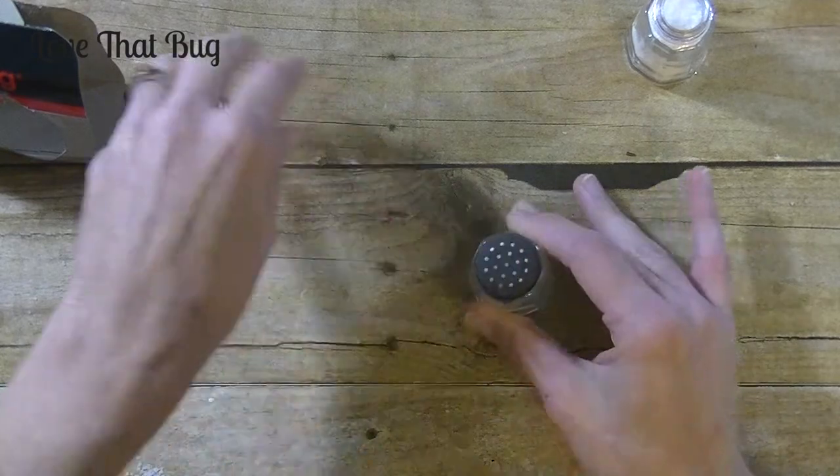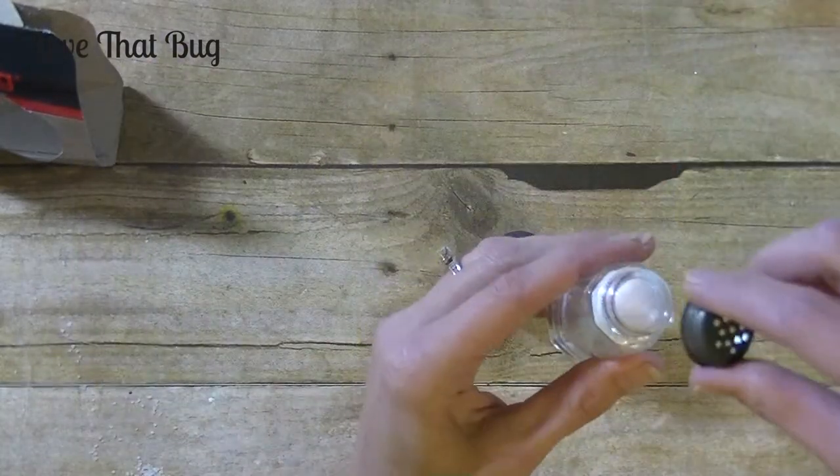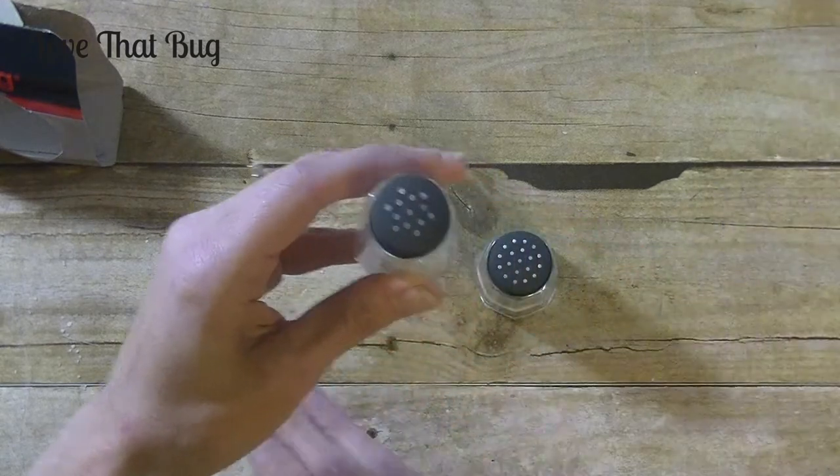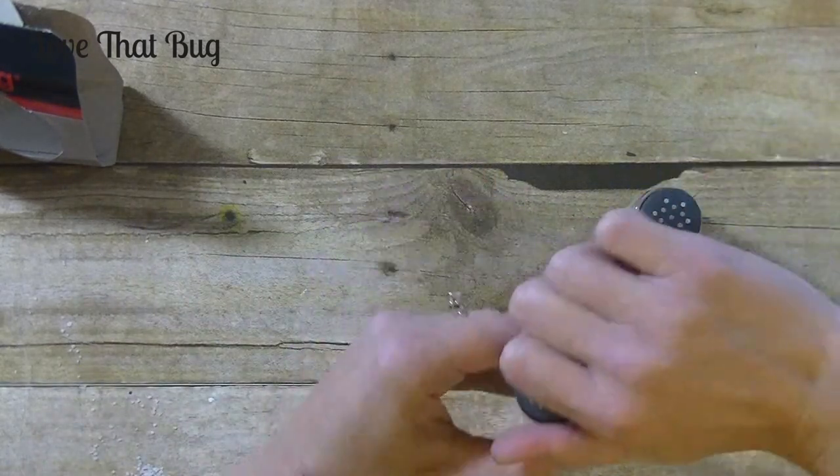We're going to put the cap back on. Now, I'm not sure about using them for food or for salt because the top is painted, so I'd probably recommend just keeping them decorative.